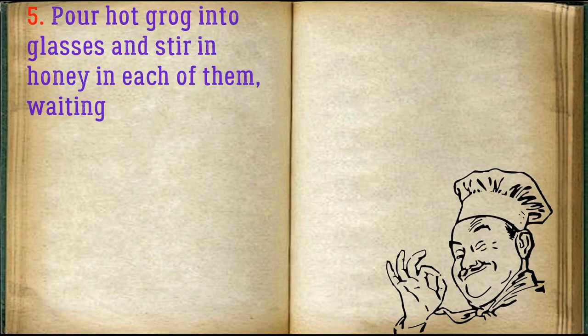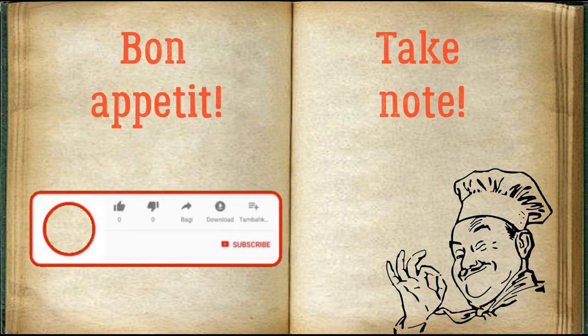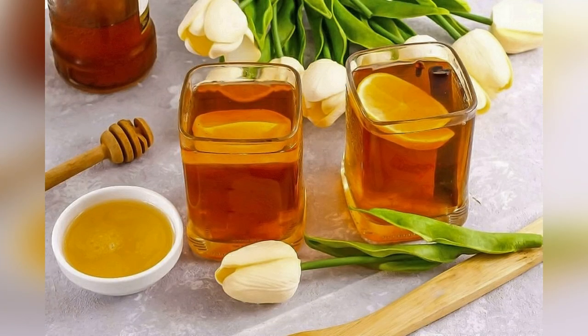Pour hot grog into glasses and stir in honey in each of them, waiting for the drink to cool down to 40 degrees. Serve to the table. Bon appétit!